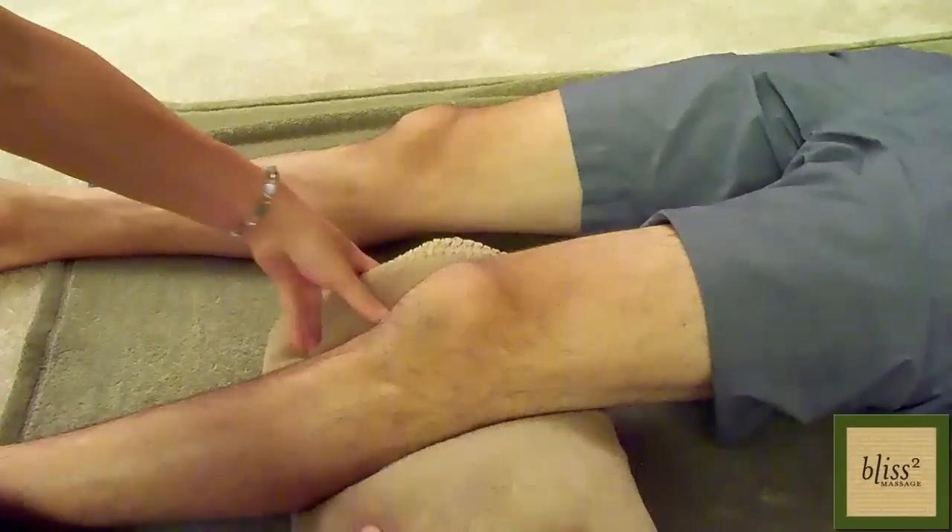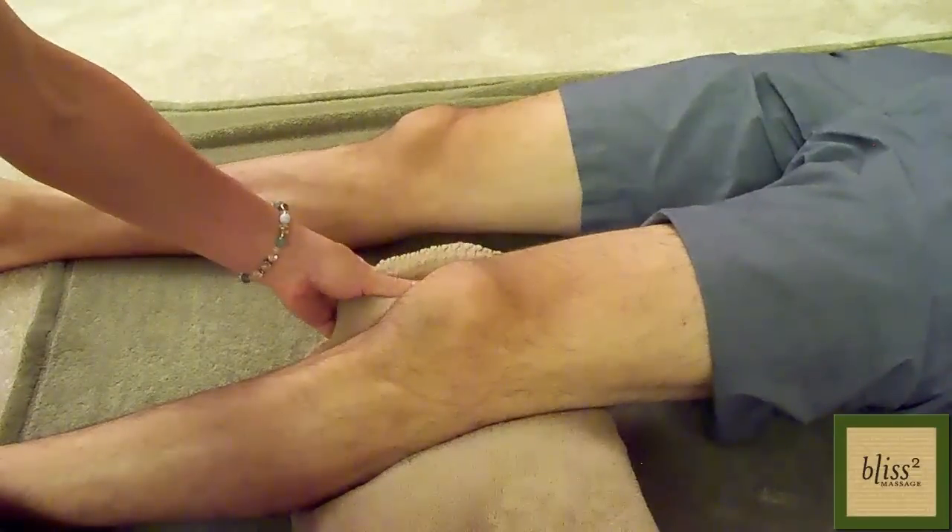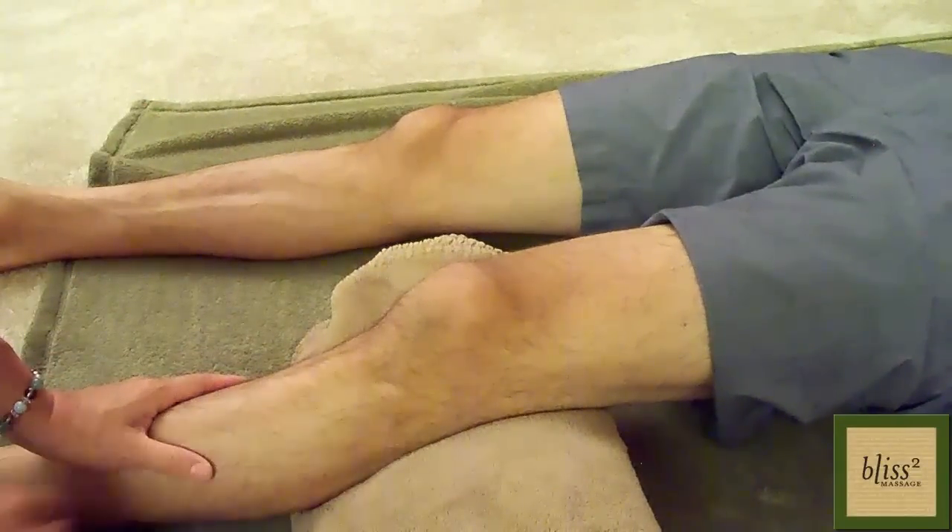Hi everyone, this is Yasuko and it's time for Massage Monday. Since there was a question, I will show you how to massage your partner's knees today. This is for healthy knees. The knee area is very intricate, so if there is any kind of knee injury, please see a specialist. Have the partner lay on the floor and put a towel under the knee so that the knee is slightly bent.